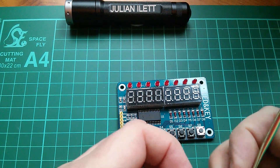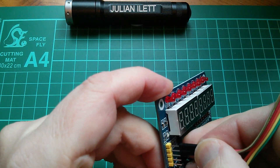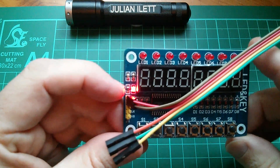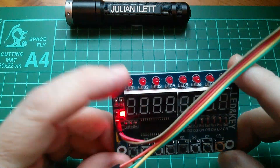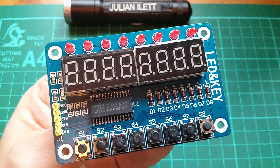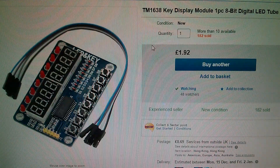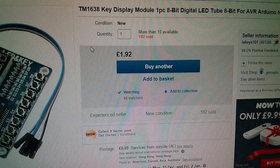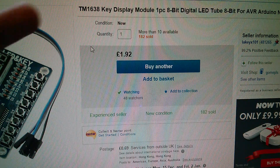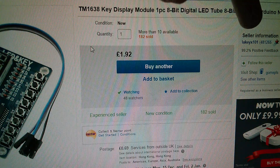I'm not really expecting this to do much when I put power to it, but let's just try it anyway. VCC red, brown, ground. Well the little indicator light comes on, but none of the displays or LEDs up here come on. So why did I buy this? Well mainly because it was cheap — you just seem to get a lot of stuff for the money. This is a TM1638 key display module, 8-bit digital LED tube. £1.92 plus 69p postage from Leakey X101.